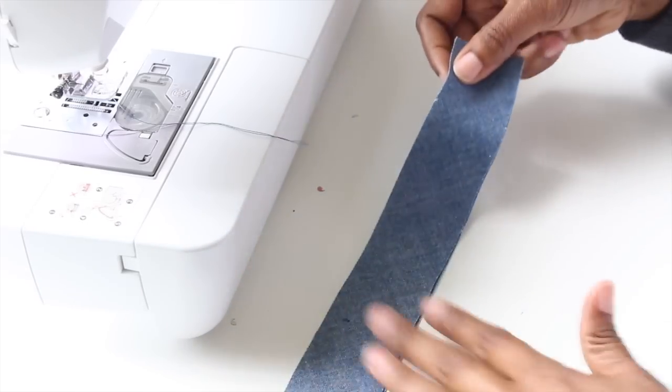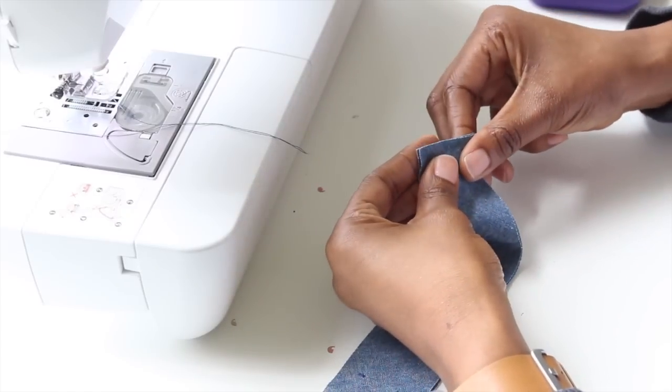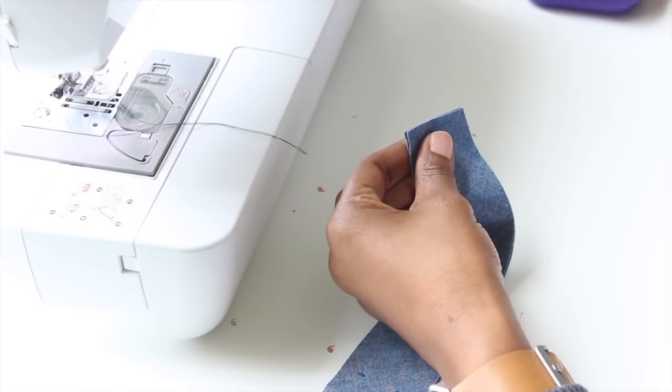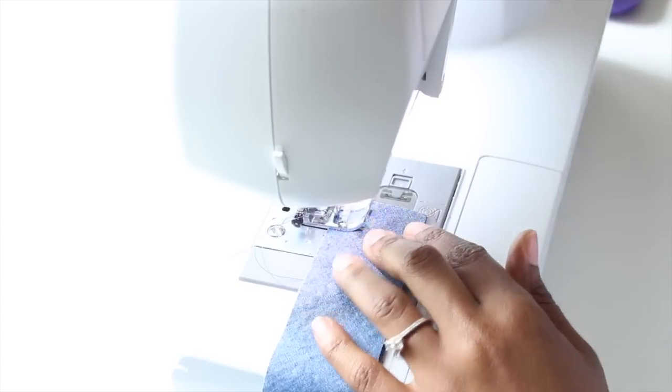Next up, we're going to go ahead and grab our neck facing piece, which is piece number three. We're going to line up our notches and place right sides together, just put a pin in, and then we're going to stitch on the notched edge. Go ahead and stitch that down.